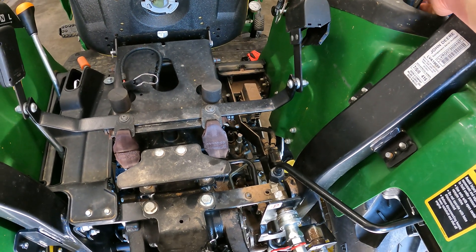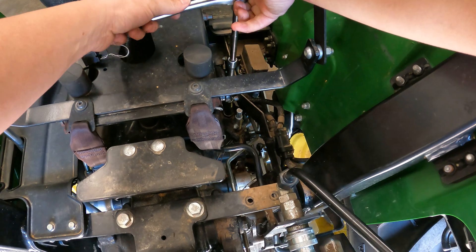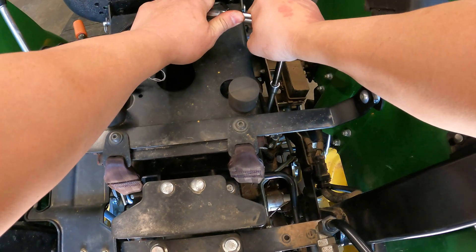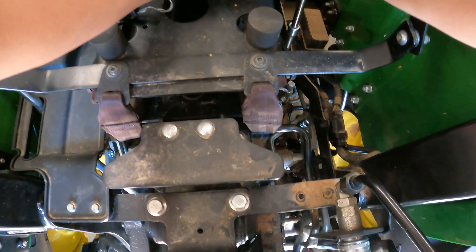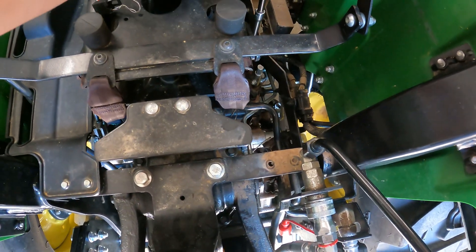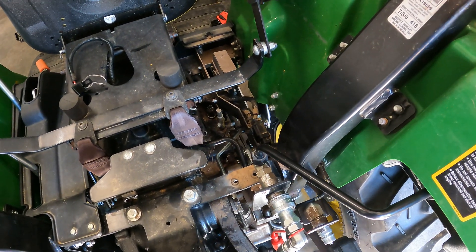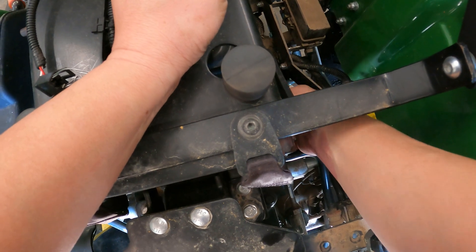I guessed wrong on the tools. Best I can tell it's actually a nine-sixteenths with a three-sixteenths Allen. I'm going to use a ratchet to get it loose and then an open-end wrench. That baby's on there tight — a little more than I expected. But it's broken loose.